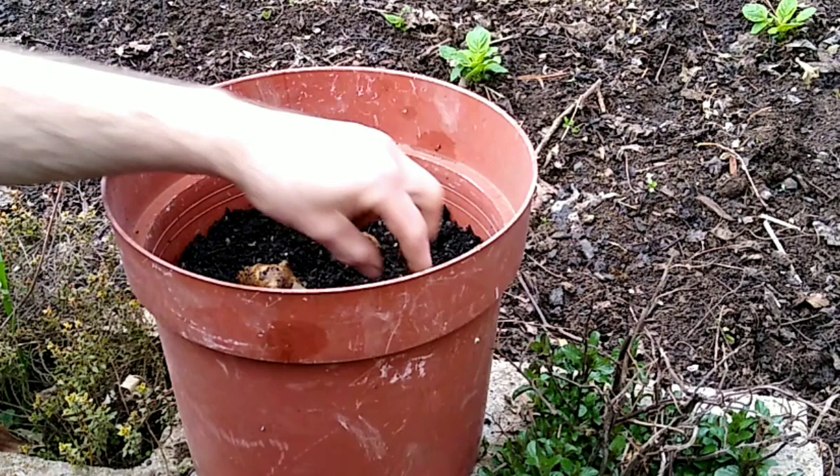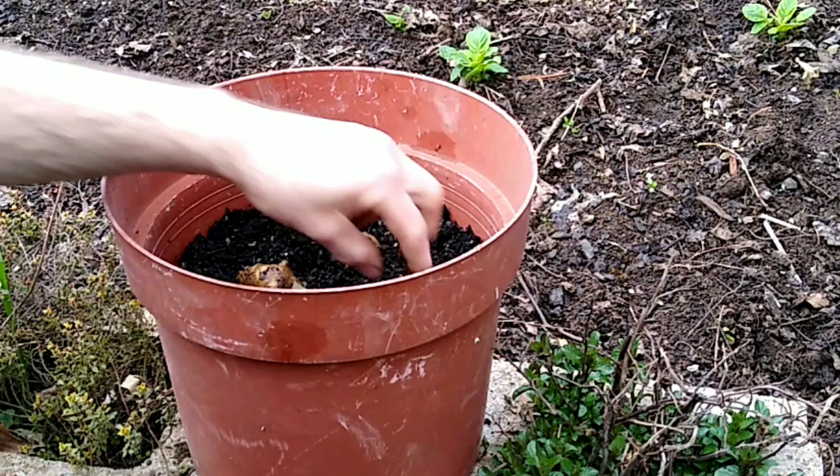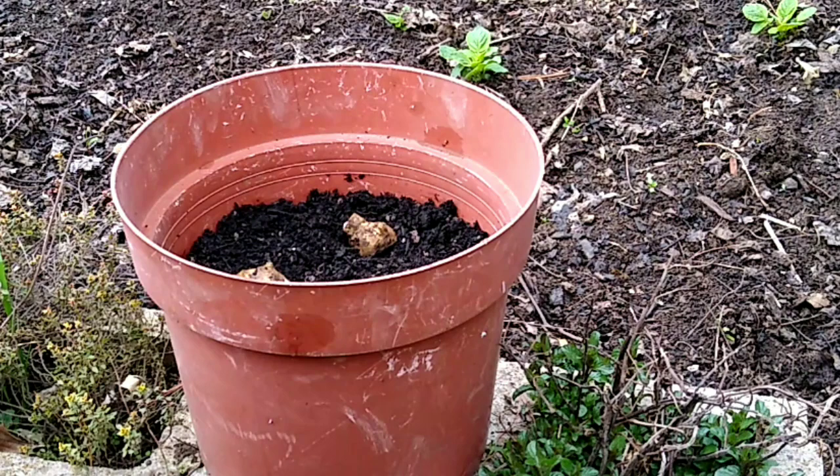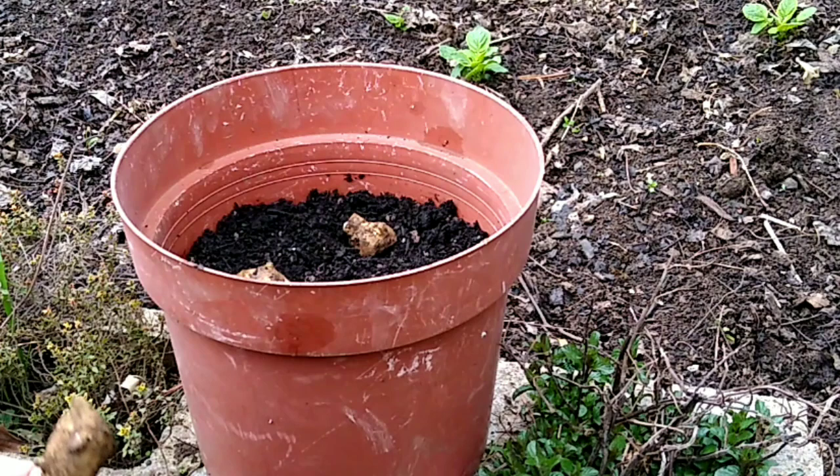I've got too many pieces for this one planter. I'm gonna put three pieces in this one. Honestly, in a pot this size, I could probably do one and it would be just fine. I'll put three pieces in this pot this time just to try it out.